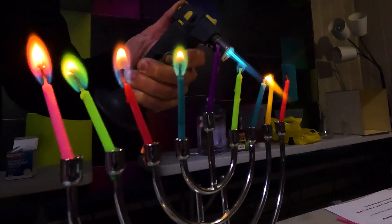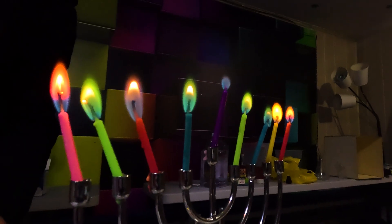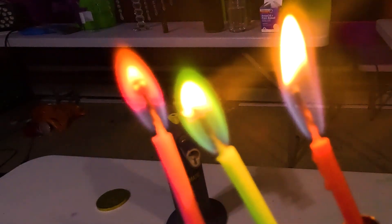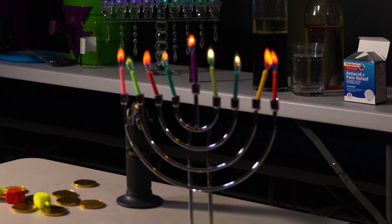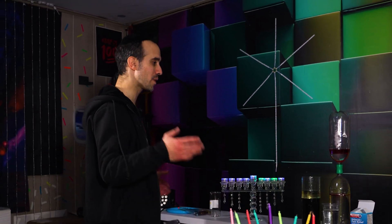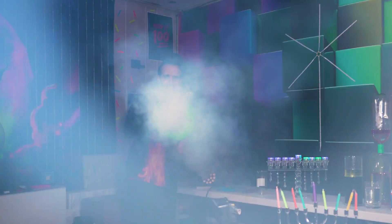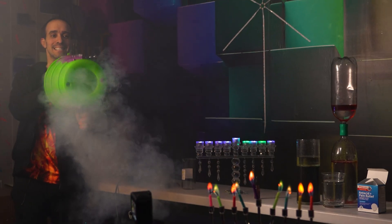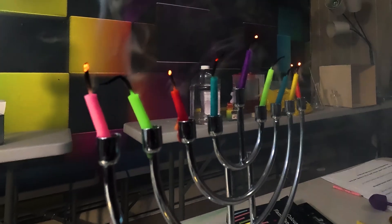Let's get these candles lit. Really cool — we have our rainbow display right here. We're going to go out with a bang. I'm going to blow out these candles with none other than our air cannon. Let's get to it — boom.